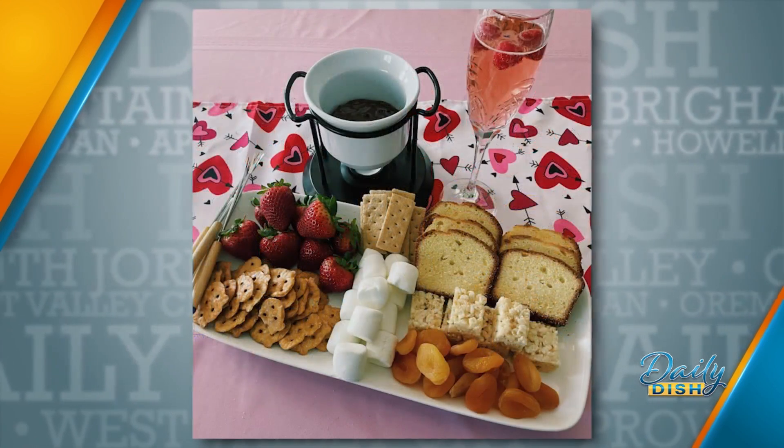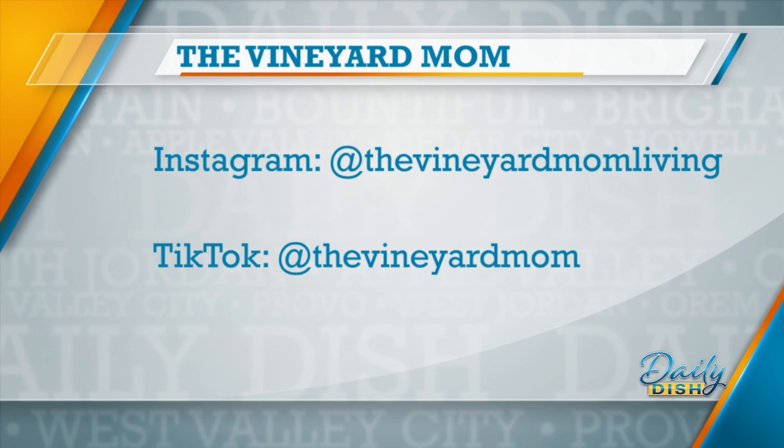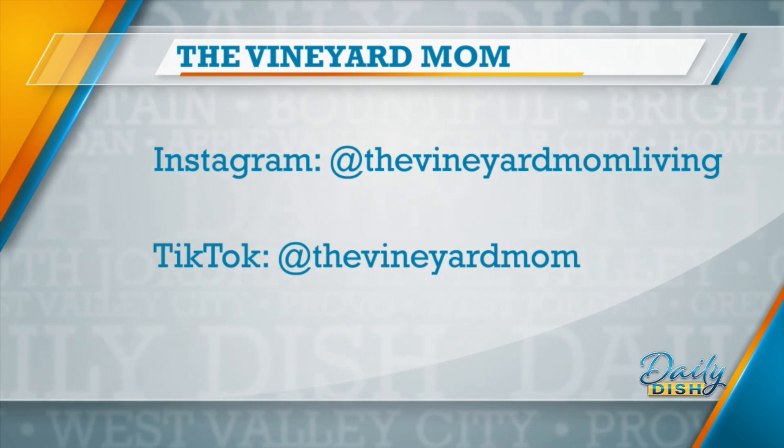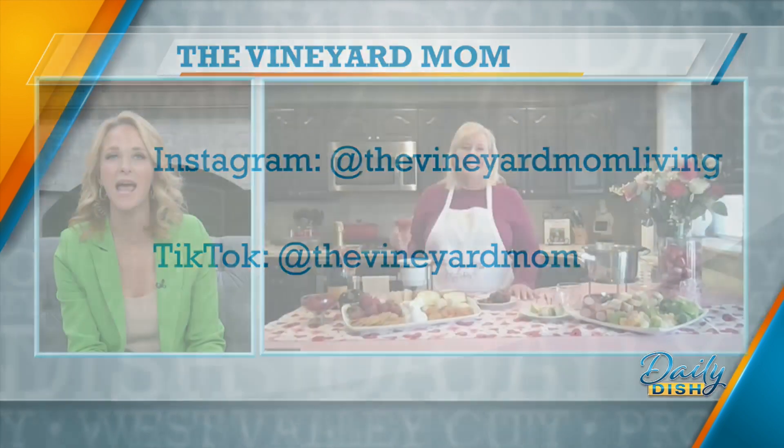I think fondue is an event, and it's not just a meal. I feel dippy and snacky — it just flows from the Super Bowl right into Valentine's Day. If you need more ideas, the Vineyard Mom is on Instagram and TikTok. All of her information is on your screen and on our website at abc4.com/dailydish. Happy Galentine's Day and Valentine's Day, Leslie. You too — and cheers! Cheers to you. We'll be right back with more Dish after this short break.